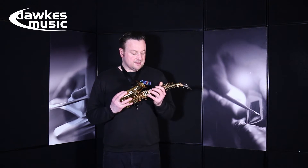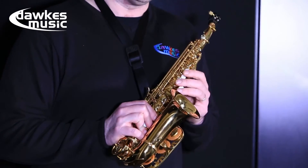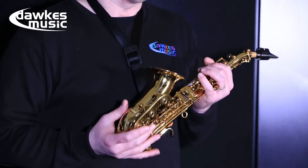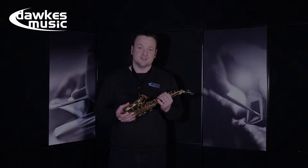What I like about this horn is the sound — it's very rich and full, which you don't often get with basic student horns. So if you're in the market for a good intermediate soprano sax, the Windcraft 200 Series is well worth checking out.